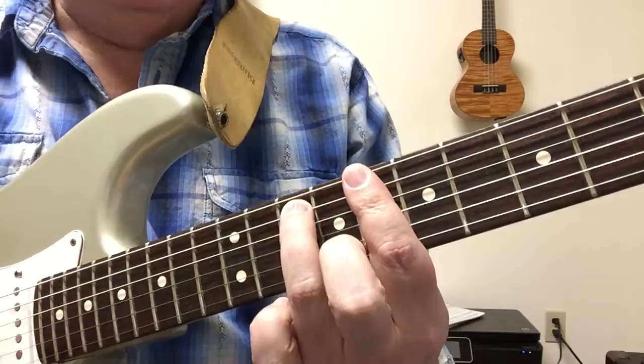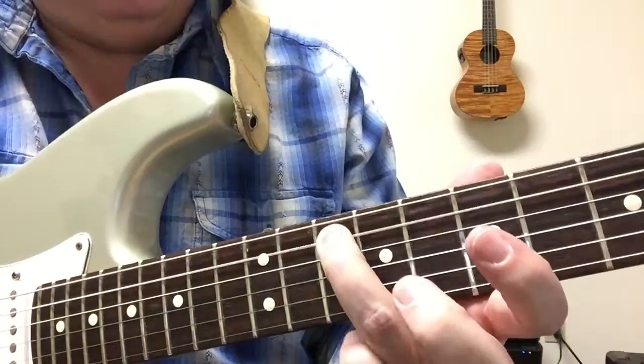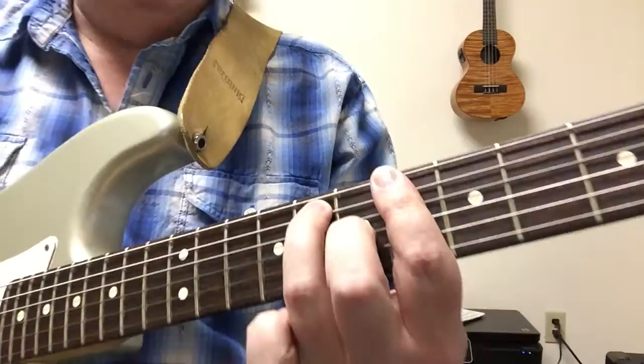The first chord is C minor 7. My third finger is pushing on the fifth string at fret 10 and I'm barring straight across at fret 8. That's a simple C minor 7 chord. Then you move down a whole step - move that exact shape down and add your second finger to the third string, and that becomes B flat 7 dominant - dominant 7 instead of minor 7.